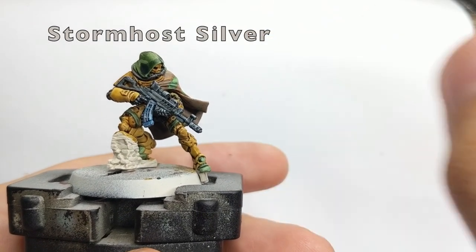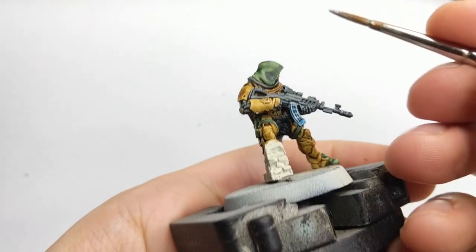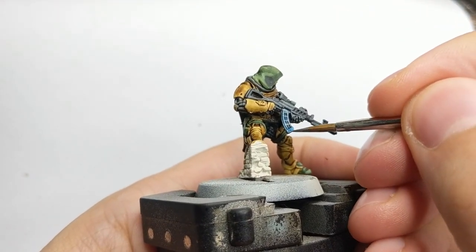After our glaze is dried on his magazine, we are going to take a little bit of Stormhost Silver and use it just as an edge highlight.